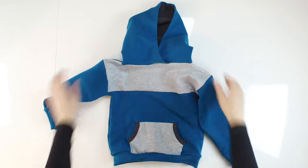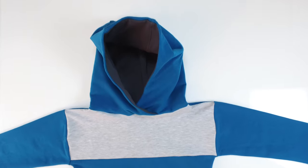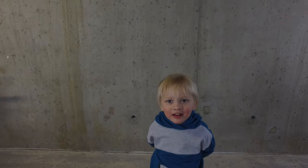I'm fastening the loose threads and the hoodie is complete. In the next video we are going to sew a beautiful onesie dress. Make sure to subscribe to my channel so that you know when another beautiful garment is ready. Thank you for sewing with me — see you next time.